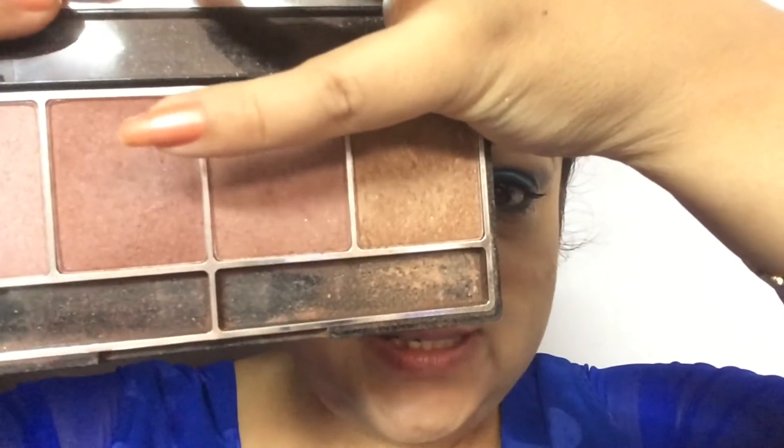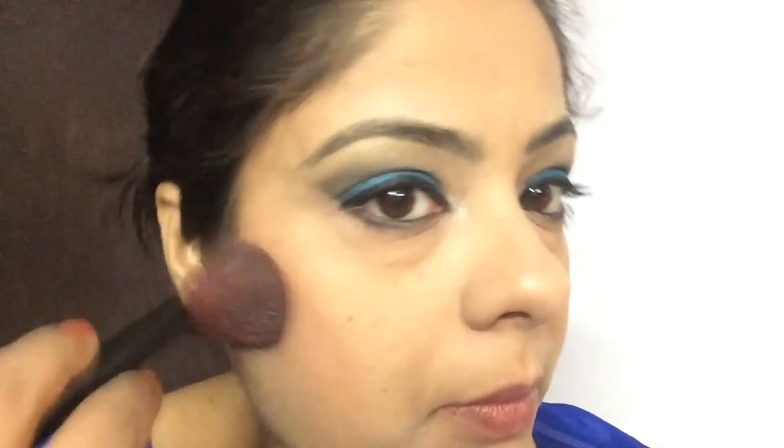Moving on to applying a blush on my cheeks. I'm taking a waterproof blusher palette and going for the copper brown shade — taking it on my brush and applying it on my cheekbone. Then giving a smile and on my temples I'm putting a pink blush; for that I have the L'Oreal pink blush and with the brush I'm smiling and applying it on my temples.